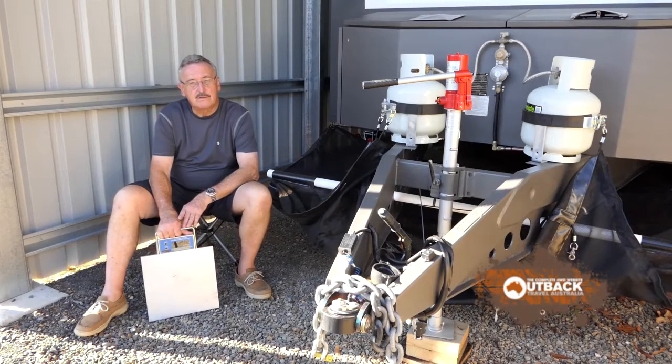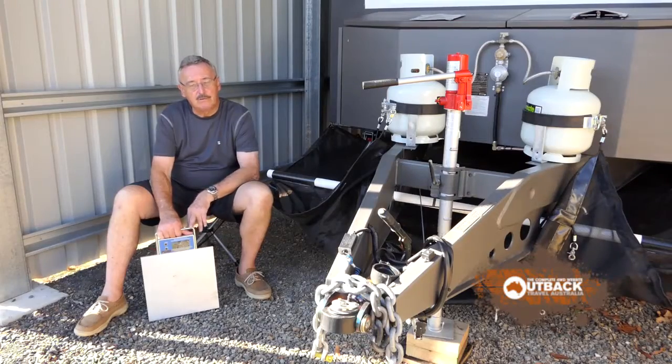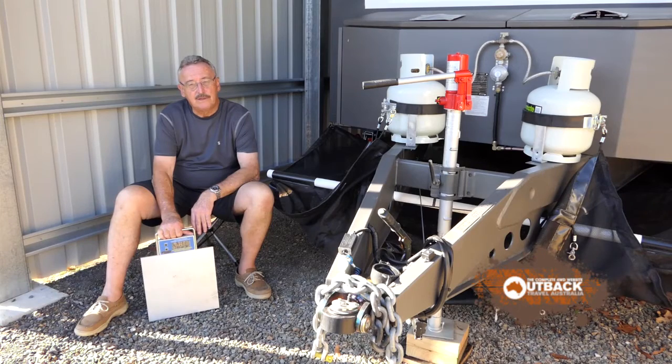With this Zone caravan, what we didn't know was that when we put 100 litres of water into the main tank, it skewed the weight to the left wheel — 952 kilograms with water. This was odd, we thought, but these designers aren't stupid: the fridge, the pantry, and the kitchen cupboards are on the opposite side, so with those full it'll balance the weights up nicely.